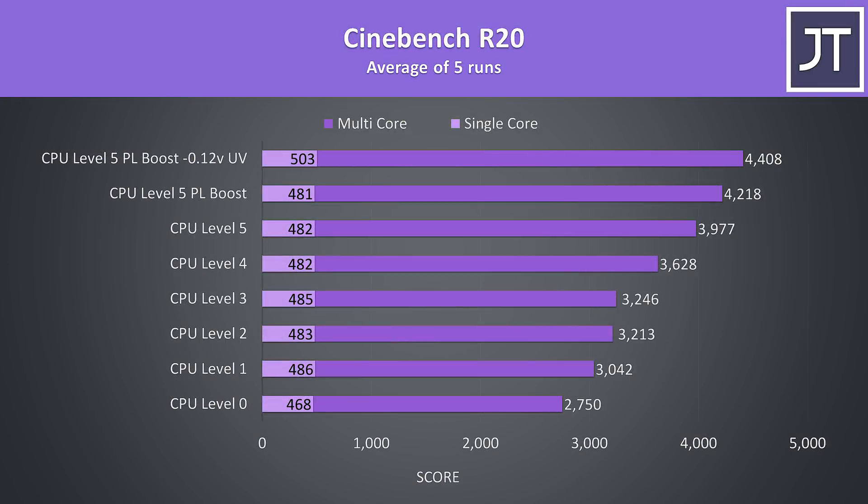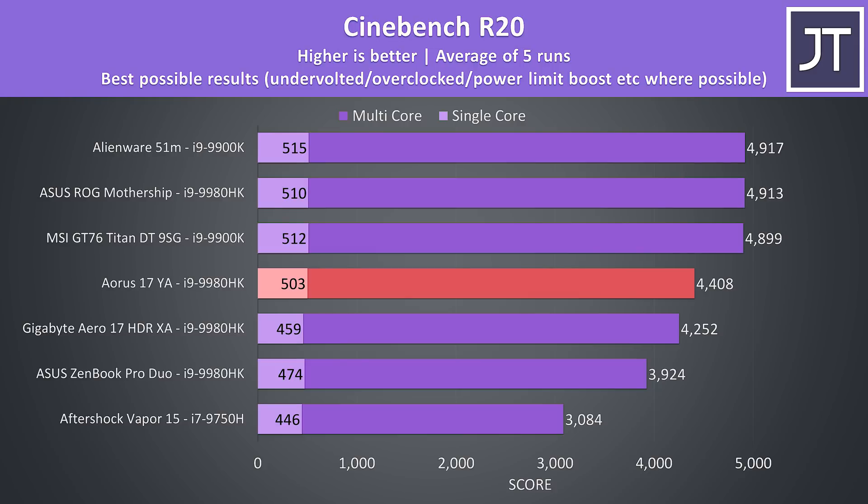Here are some Cinebench results to show how this translates into performance. For reference, a best-case 6-core i7-9750H can get around 3000 points, which is easily beaten even with level 1 on the Aorus 17. With the CPU undervolt and power limit increased, the best I could hit was just above 4400 points, which is quite good for a laptop. Comparing best results against other 8-core machines I've recently tested, with a good i7 score at the bottom for comparison.